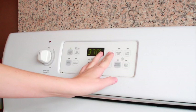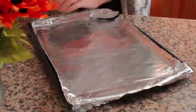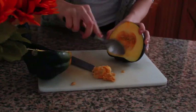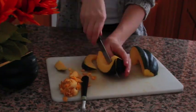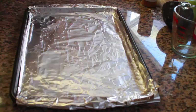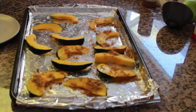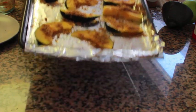Before you begin, preheat the oven to 400 degrees. Line the baking sheets with foil and brush with oil. Take the squash, cut it in half, and remove the seeds. Cut into one inch thick crescent shapes. Lay these on the baking sheets and season with salt and pepper. Sprinkle the brown sugar evenly on each side of the squash pieces. Put these in the oven and roast for about 20 minutes.